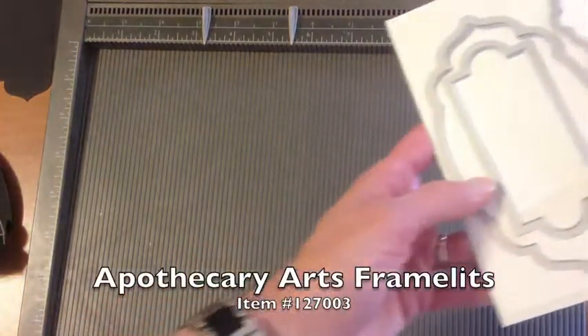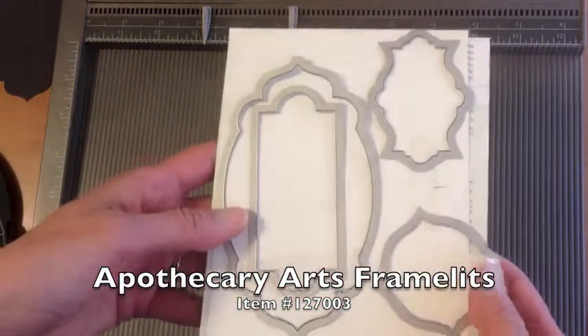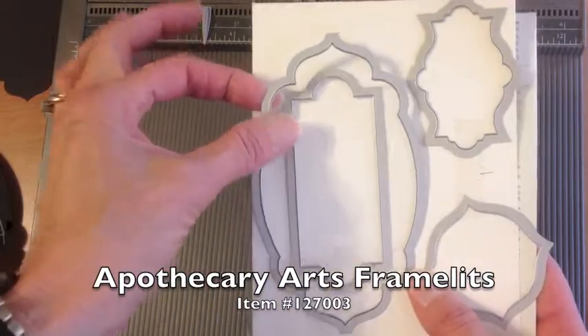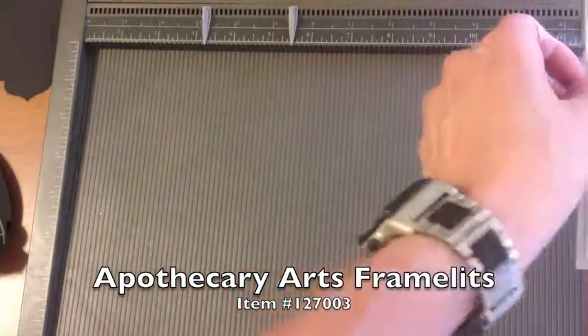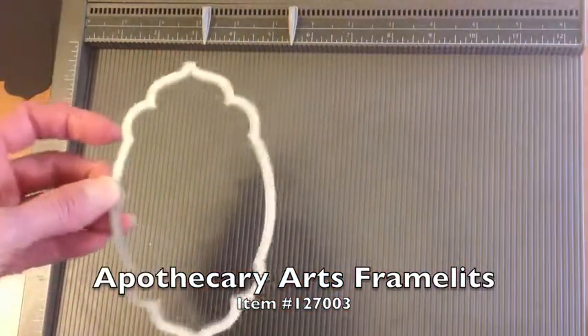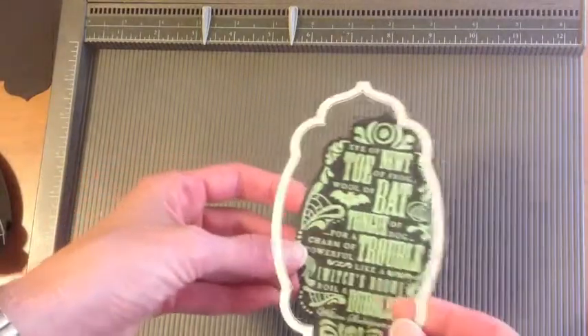So let's get started. What we're going to do is I took the Apothecary Arts Framelit set, and I used this long one here to cut a shape out of basic black, and that one just also happens to match the stamp set. So here's our image for the upper portion.